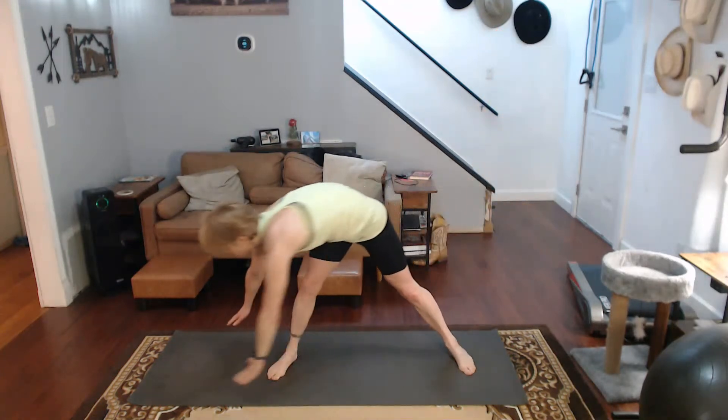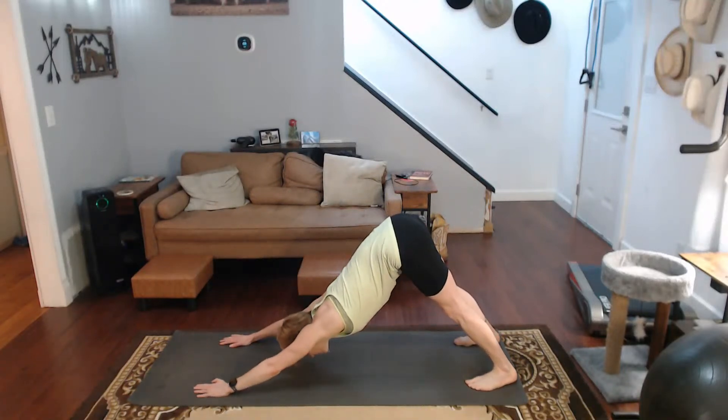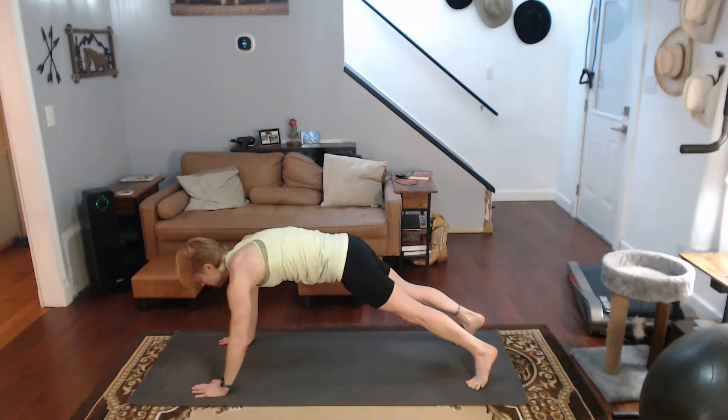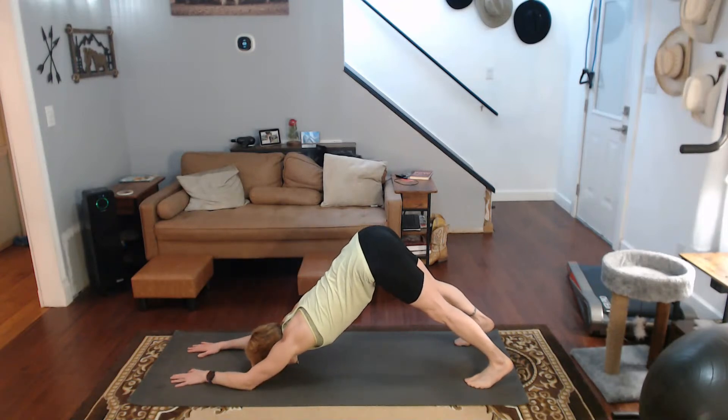Come on over to the one side. Step back. Work all the way down. Downward dog. Forward. Heels down. Pull it back. Get that really good stretch.